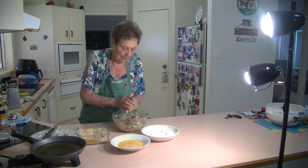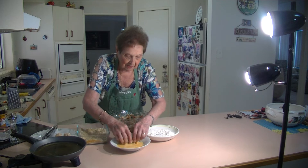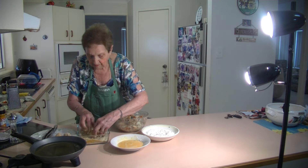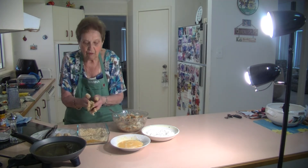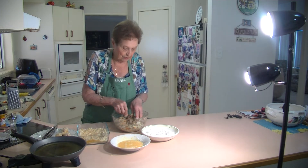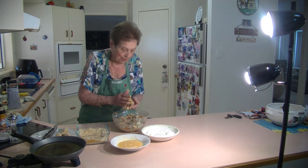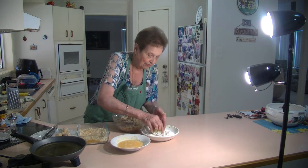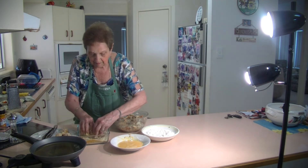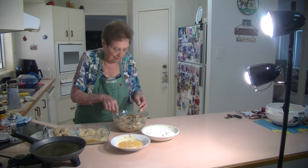Then we just deep fry them. You can prepare these beforehand — coat them in the breadcrumbs, put them on a tray in the fridge, and deep fry them any time you want to. Just keep on doing the same thing. You get quite a few out of it — about 14 to 16 croquettes. Put it in the egg, then in the breadcrumbs. Very easy, very quick — just roll it up like that.